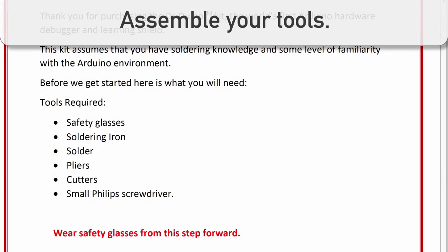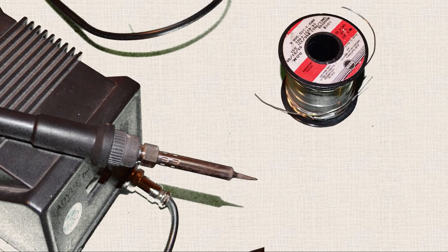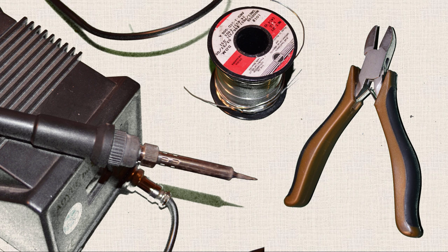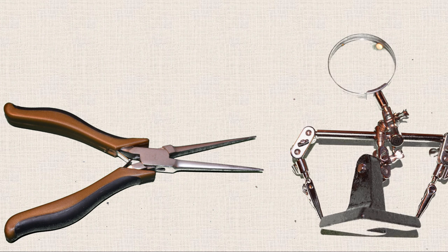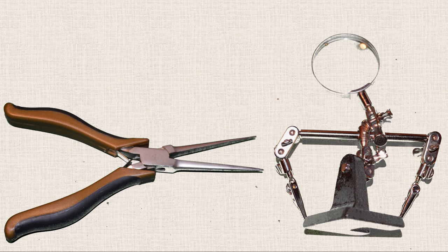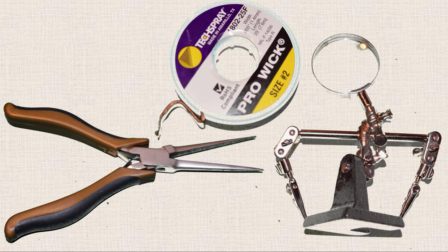Good instruction manuals will let you know what tools you need for the job. But generally speaking, the essential tools are going to be a soldering iron, some solder, and wire cutters. Some other tools that aren't necessary but make life way easier are a good set of needle-nose pliers for grabbing tiny parts, a helping hand — or a handy helper as my daughter calls them — which helps hold parts when you're soldering and provides a magnifying glass for checking solder joints, some solder wick for undoing your mistakes, and of course, a pair of safety glasses.